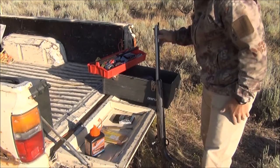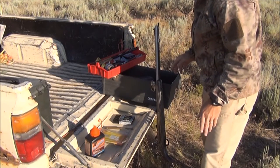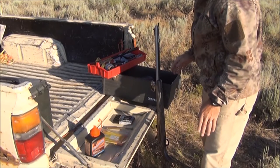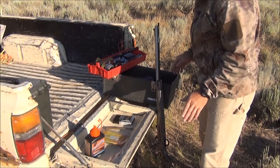I'll go through my loading routine here. Muzzle loaders are no different than high-powered rifles — everything has to be the same. So when you're loading, you need to pay attention to everything that you do.